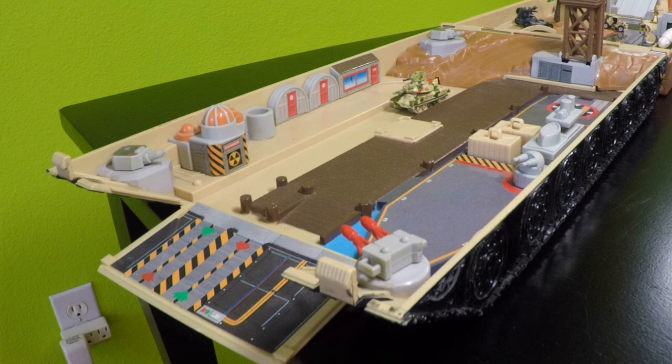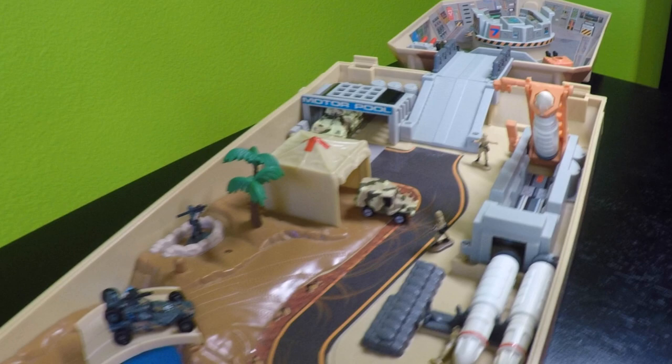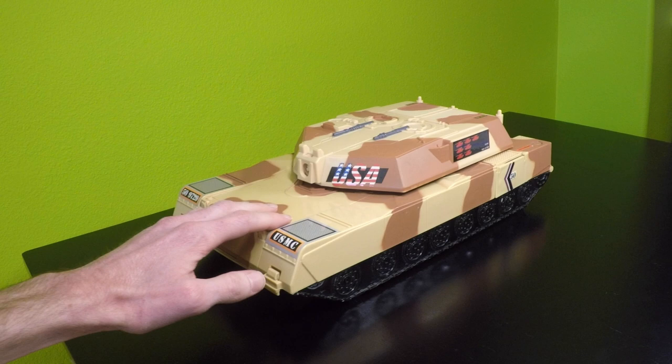In this review, I'm going to go over the playset's mini quirks and features and show you how it folds out, how it sets up, and just give you a little demo of how it works.